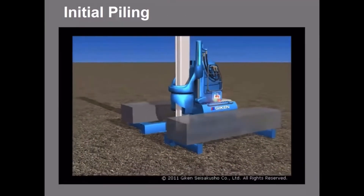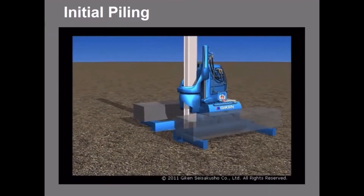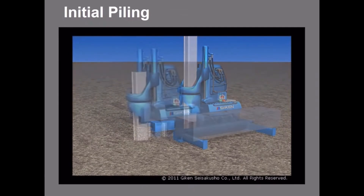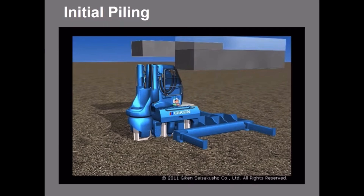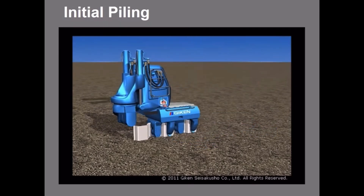The silent piler begins from a reaction stand which includes outriggers to be loaded with counterweights. The counterweights provide initial reaction weight to install the first four to five piles in the ground. After the initial piling is done, the counterweights and the reaction stand are no longer necessary, so they are removed and the press-in work continues.